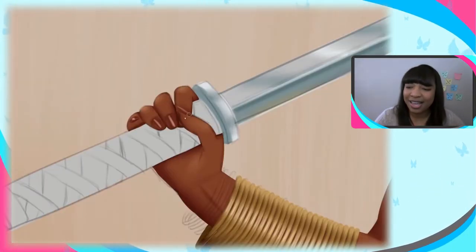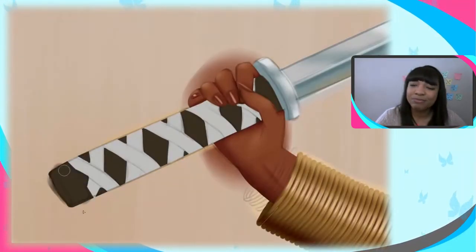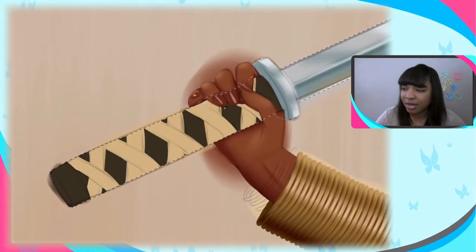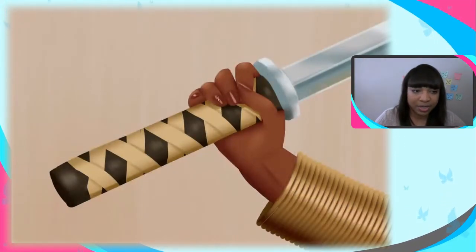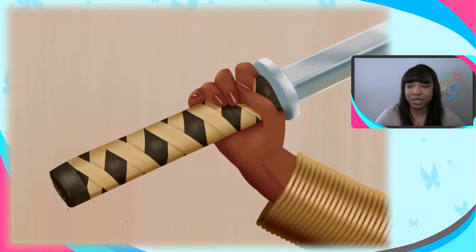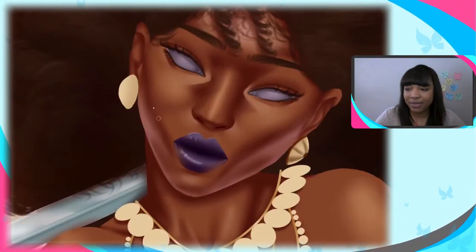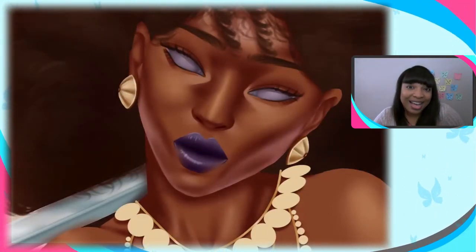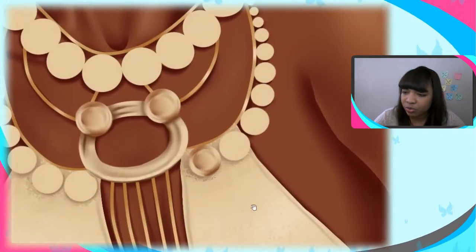Now we're doing the sword, which came out pretty nice. It's kind of cartoony looking — I didn't really render it hard enough; maybe the contrast needs to be darker, it looks a bit glowy. But I still liked it, and it didn't detract from the piece at all — it fit in nicely.